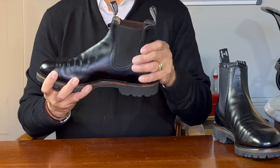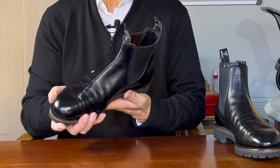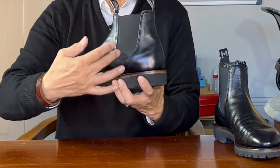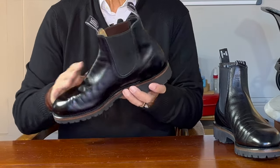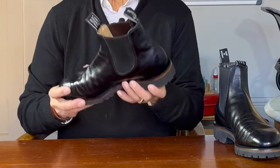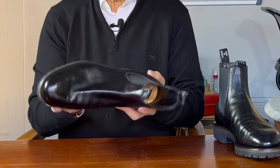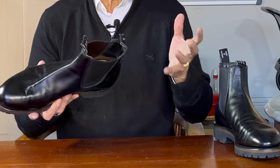This is a whole-cut boot, meaning it's made from one piece of leather. Often Chelsea boots are made from three or four pieces of leather, and you can see the seams either up the sides under the goring, or maybe a piece up the vamp, but in this case there is only one seam up the back. You can guess how difficult it is to make one flat piece of leather mould and stretch around the last to make a 3D boot, which is why whole-cut Chelseas tend to be more expensive.